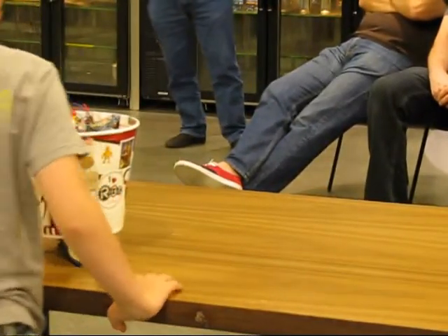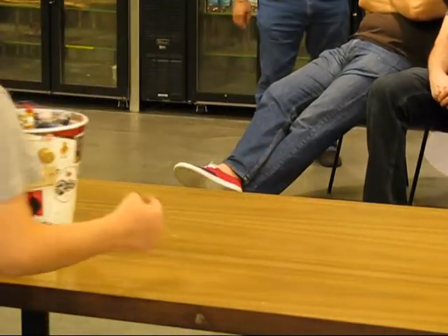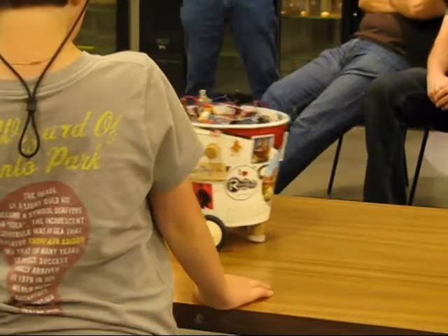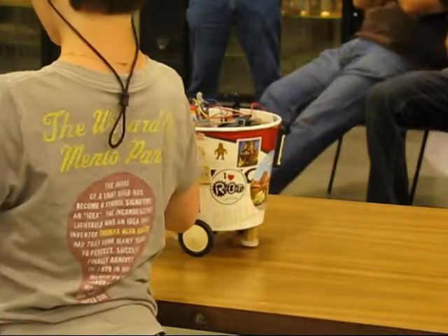I don't know. I don't know. This one didn't work out with you. That's a great problem. There it goes. There it goes. There it goes. Nice sign.